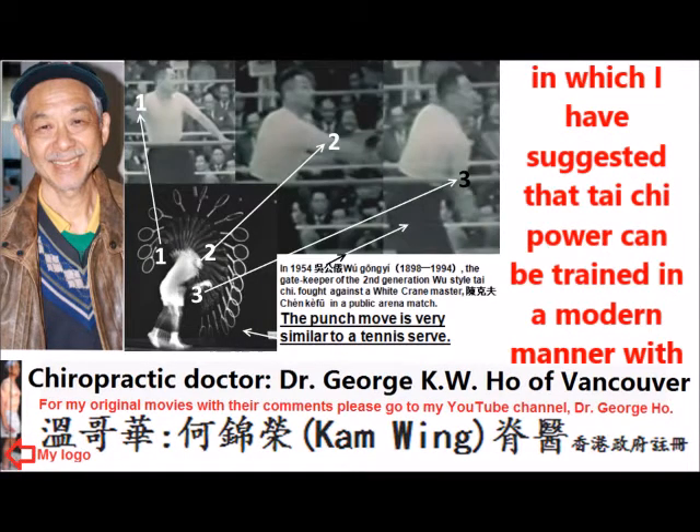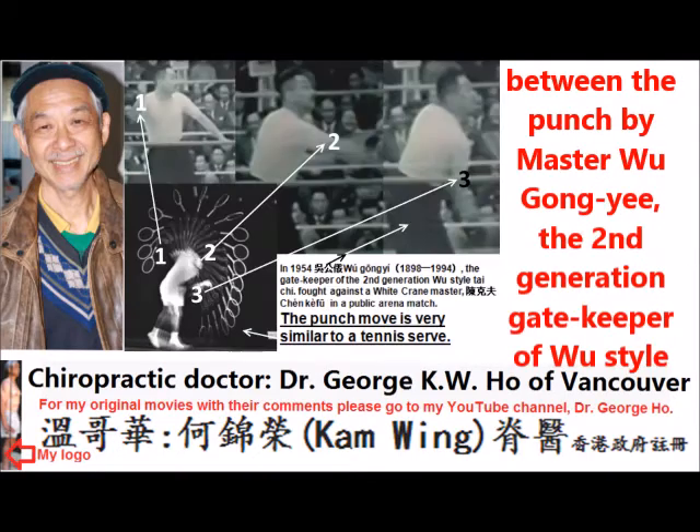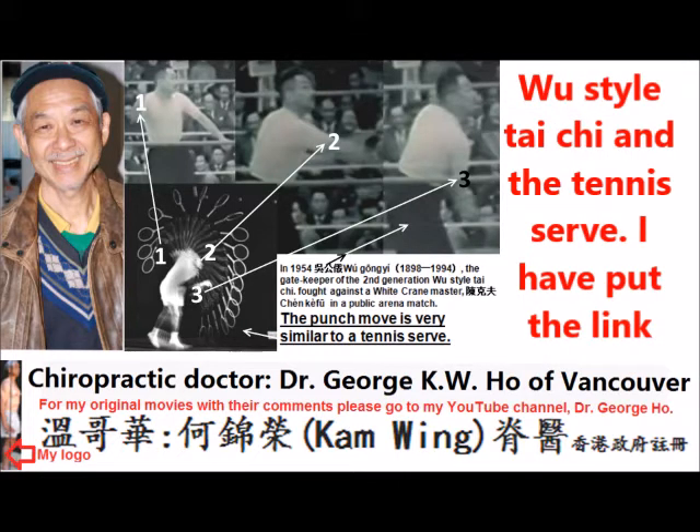In the article, I also suggest that Tai Chi power can be trained in a modern manner with the tennis serve. Please take a look at the similarity in movement between the punch by Master Hu Gong Yi, the second generation gatekeeper of Wu's style Tai Chi, and the tennis serve.